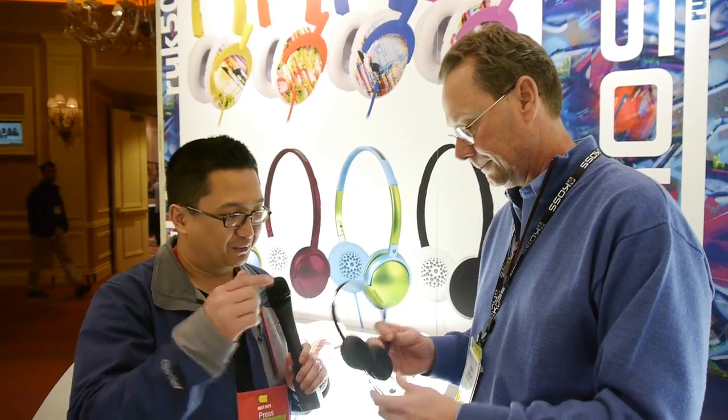I haven't heard this one yet, but I put it on and I will say that might be the most comfortable supra-aural headphone I've ever put on. So, thank you so much John Koss Jr. for giving us a tour of all the products. It's really cool to talk to a Koss about Koss products — Koss is like apple pie. Thank you very much. Thanks, Jude.